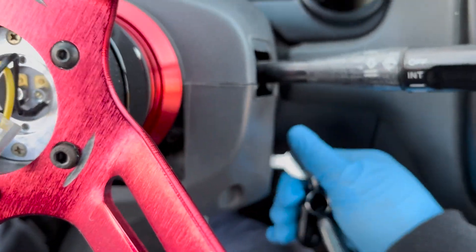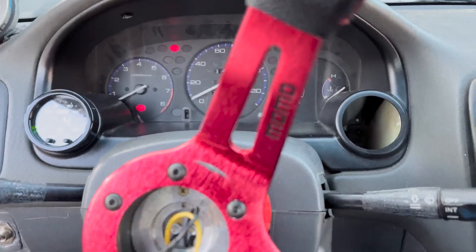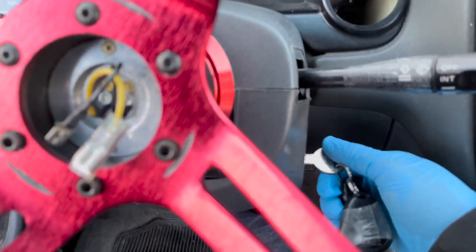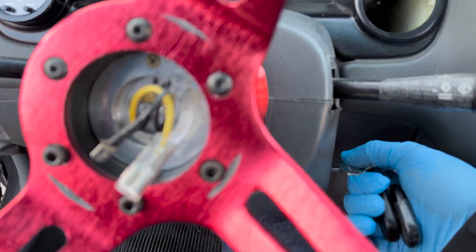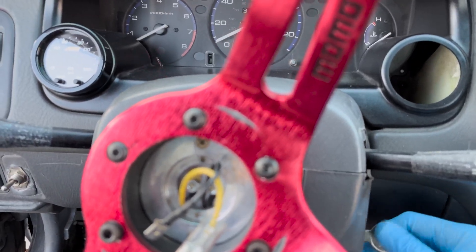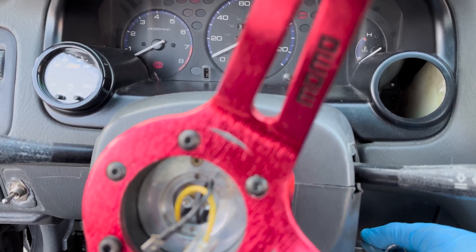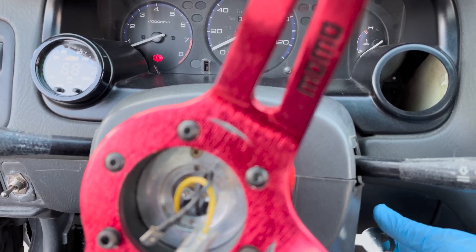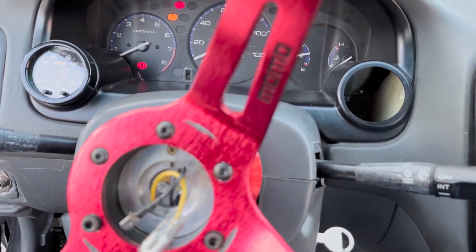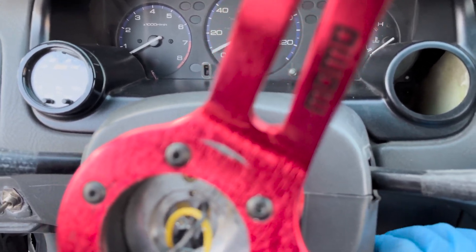Okay, so the TPS is disconnected. Everything's good so far — car should start but it's gonna run like crap right now. Or it wouldn't even want to start. Yeah, I knew it. That should already bring up a code.